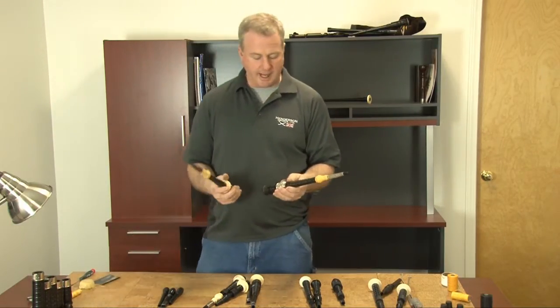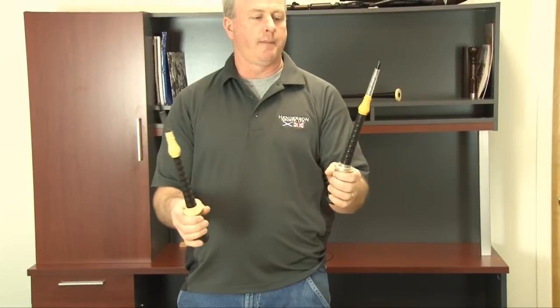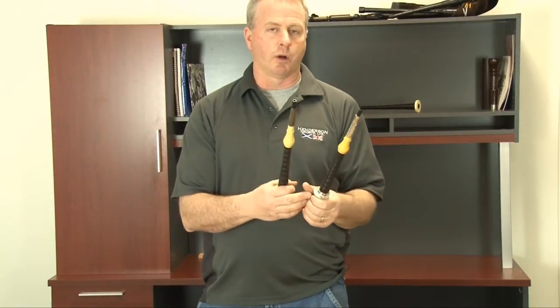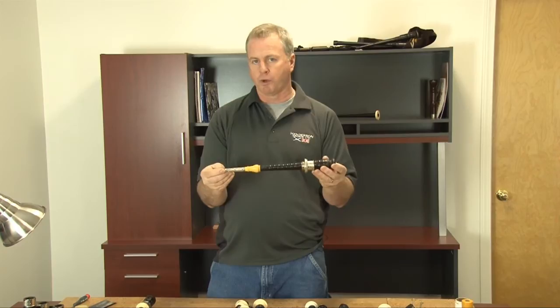I brought two older style blowpipes here — this set of pipes from the 1920s and this set of pipes from the 1960s. Both of them are 12-inch long blowpipes, which would be very long to any bagpiper, but this was the standard blowpipe you would get with a new set of pipes, so you made it work.